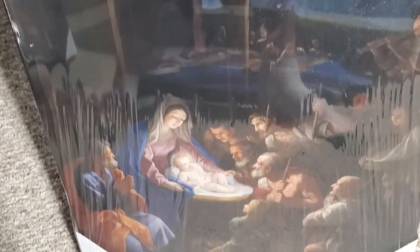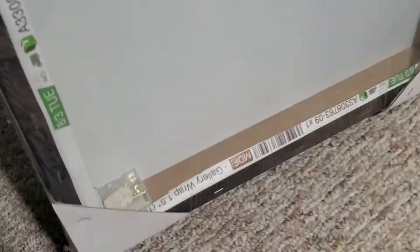We're taking another look at a piece of Christian artwork that'll be going in my art gallery. There's Baby Jesus — this is beautiful — and I still have this in the package, of course, before I get it hung up. It comes with a kit to hang it on the wall.